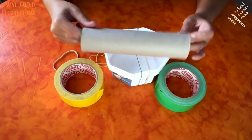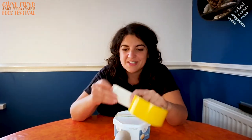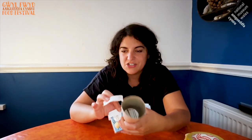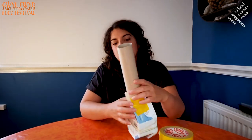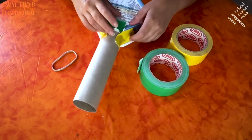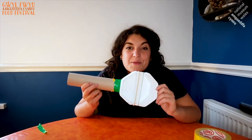Now to put the neck of the banjo on. I'm going to use this kitchen roll tube. Can you see it's starting to take the shape of a banjo? This is the cloth tape — it's great because you can just rip it with your fingers. And I'm going to use this to attach the kitchen roll tube. And here we have the basic banjo.